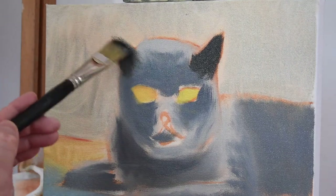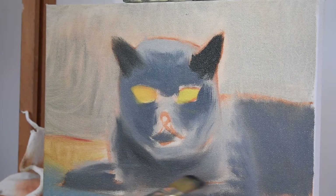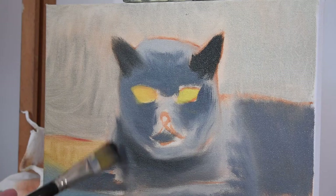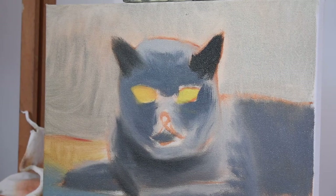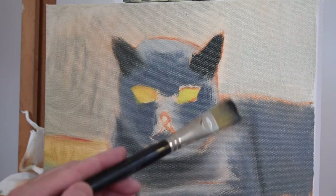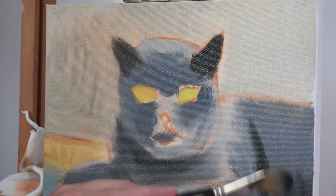Now I'm just putting in the darkest dark around the cat's ears and under his head. You want to look at your reference and see where the darkest darks are, and just put that in — again, very simply. I just added a little black and a little blue.